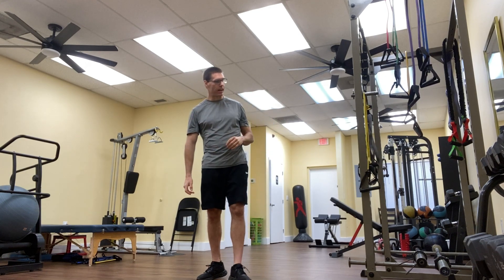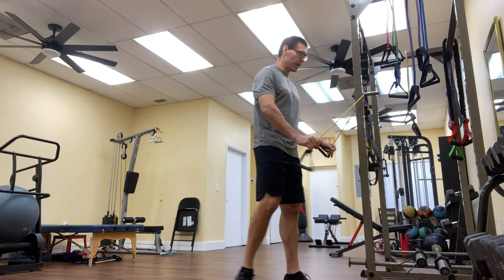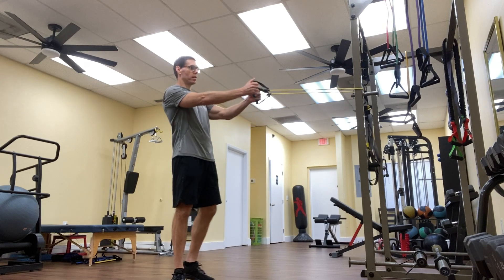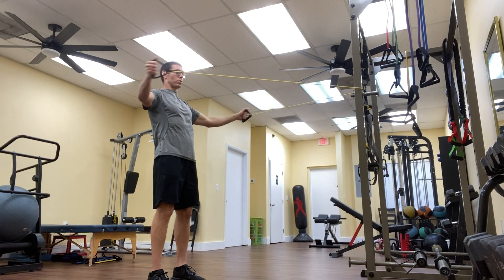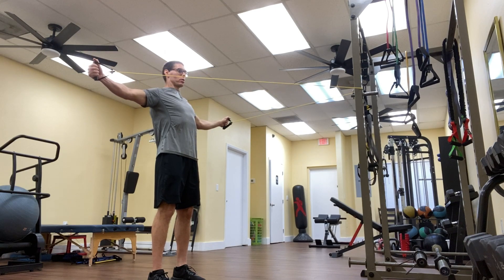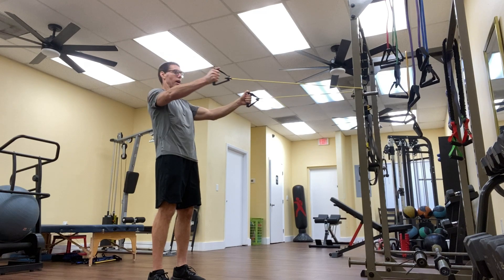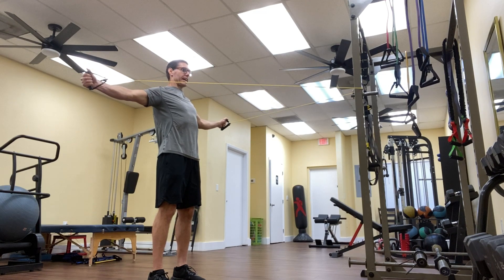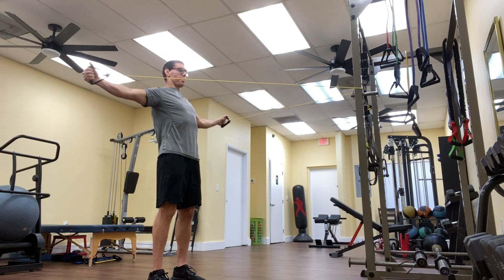To do the Reverse Fly Exercise, I'll use an anchor and a piece of tubing and come back this way and squeeze my shoulder blades together. I'm squeezing my shoulder blades down, and notice how I pause at the finish of each rep. I exhale as my hands are coming back, really focusing on squeezing those shoulder blades together at the finish of each rep.